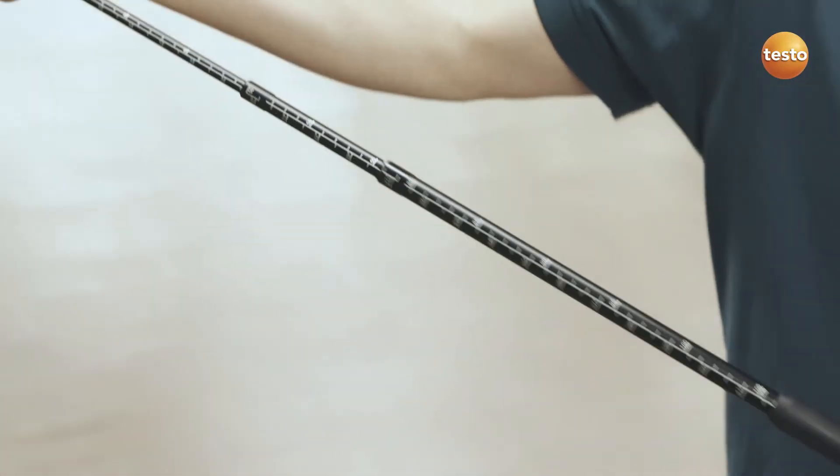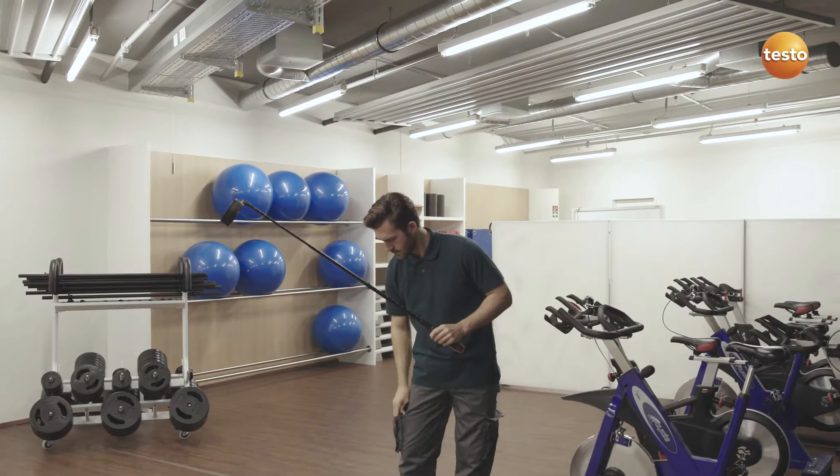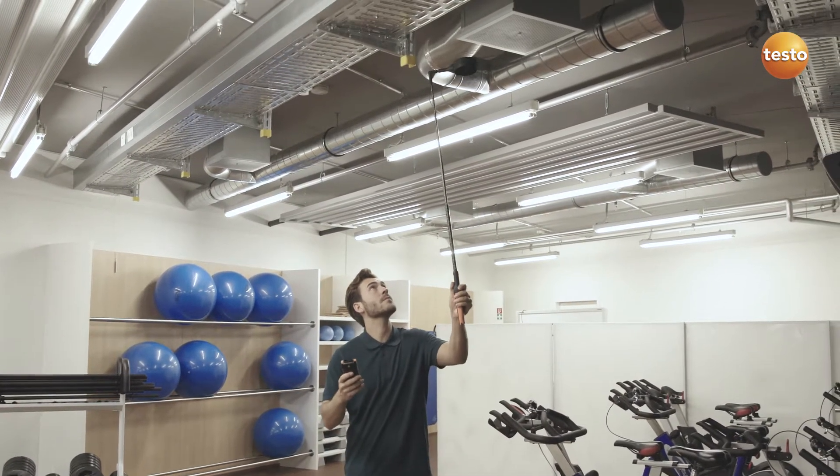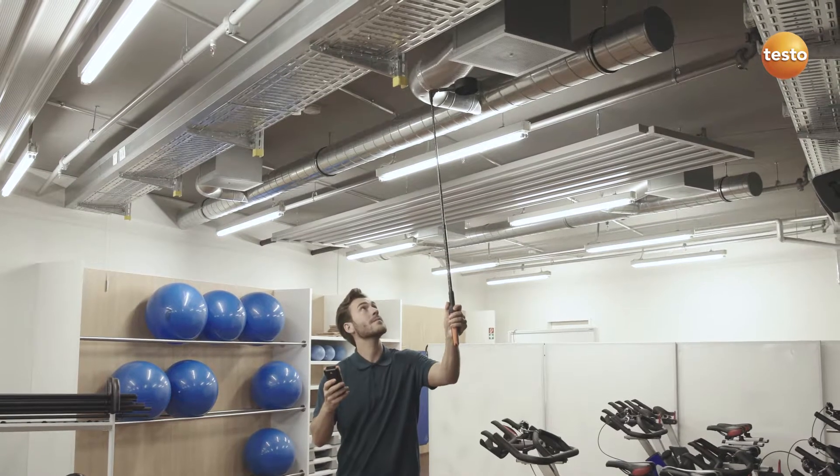The 100 mm vane with a telescope and 90-degree angle makes measurements at ceiling outlets possible without using a ladder. If needed, the telescope can be extended up to 2 meters.